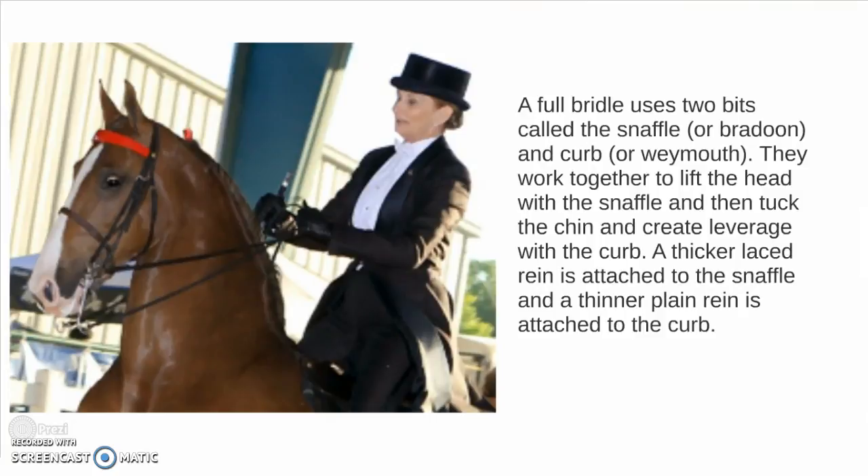Like we just talked about, they work together to lift the head with the snaffle and then tuck the chin and create leverage with the curb. A thicker laced rein is attached to the snaffle and a thinner plain rein is attached to the curb.